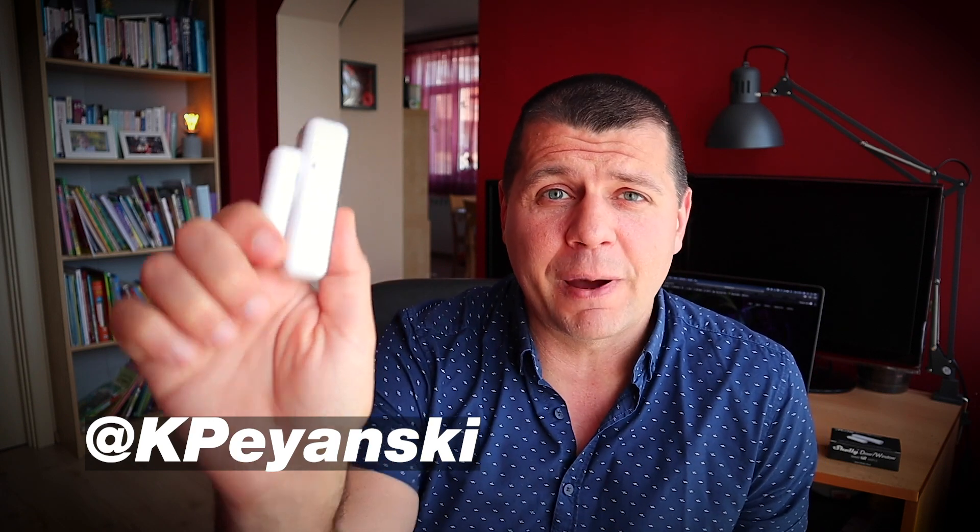What's up, Kirill Pejanskis here! I bought this brand new battery-powered creation from Shelly that supports MQTT protocol out of the box. MQTT is a widely used protocol in the smart home world for communication between IoT devices.